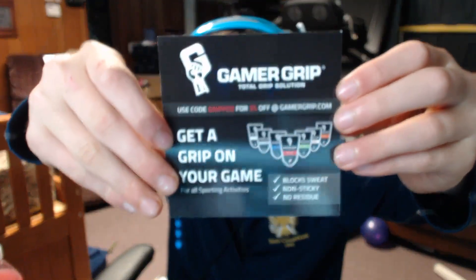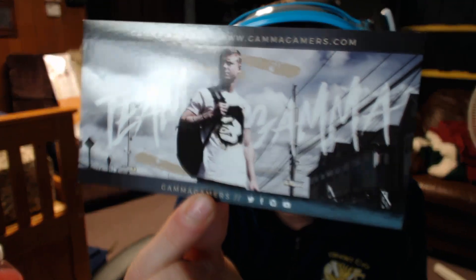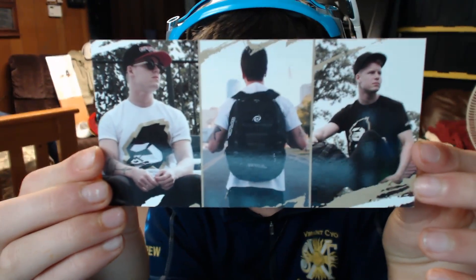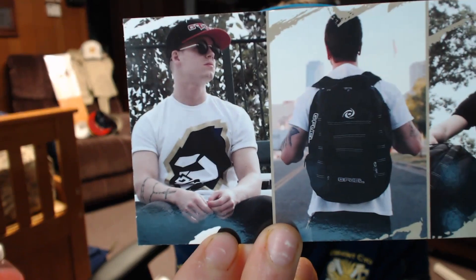In that little package you get a little card that says 'fuel your life,' some blue ice G Fuel on the front. It says how it works — you add it to water, shake it, and you get some lightning bolts — and then it lists all the benefits. There's also a thing for Scuff Gaming: you could use code g-fuel for 5% off Scuff controllers, and code 'gripped' for 5% off at Gamer Grip. And then there's this really cool sticker of a FaZe shaker cup, which I want to get one of. It has a FaZe shaker cup with some fire behind it. And it also says gamma apparel at gammagamers.com, with a picture of FaZe Tico. I want to get that G-fuel hat that Tico's wearing.